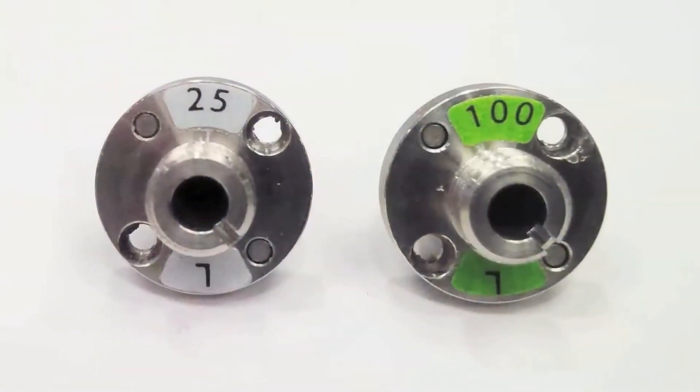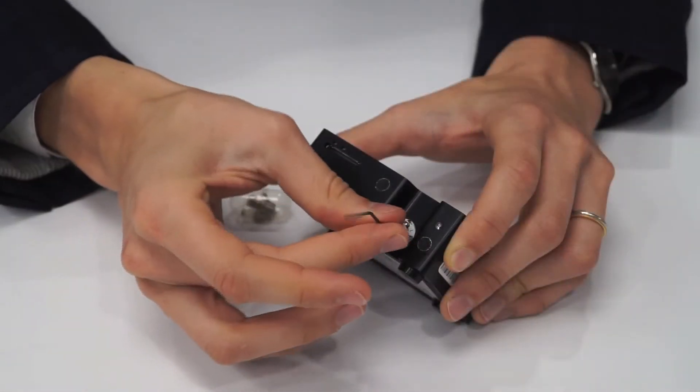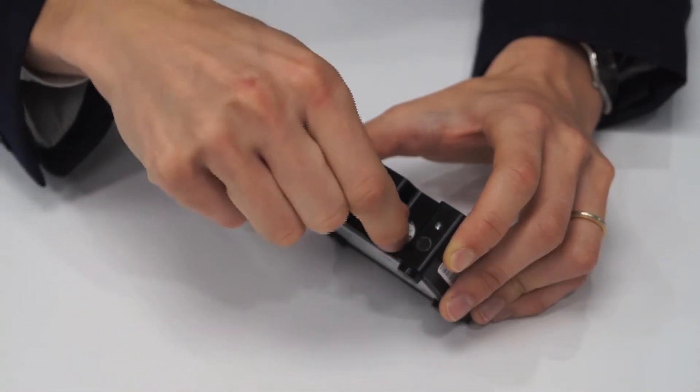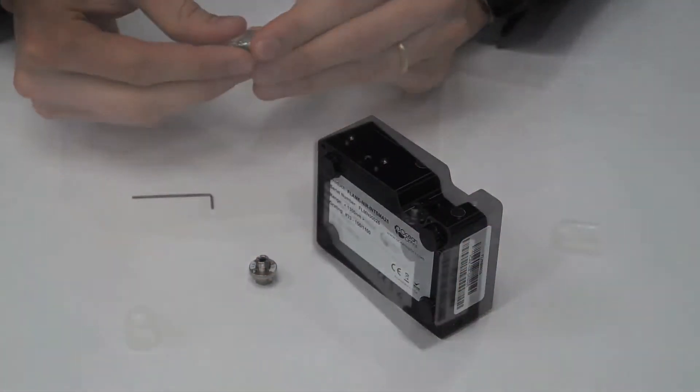With the interchangeable slit feature, you can vary the resolution and throughput on demand. By selecting a smaller slit you can improve resolution, while choosing a larger slit allows you to improve light throughput and sensitivity.